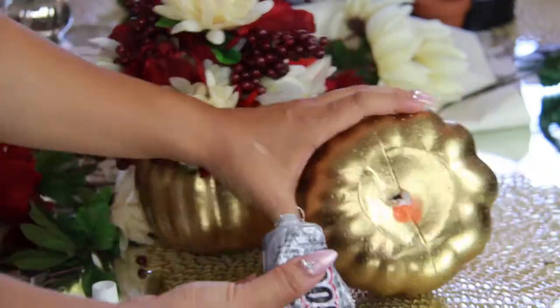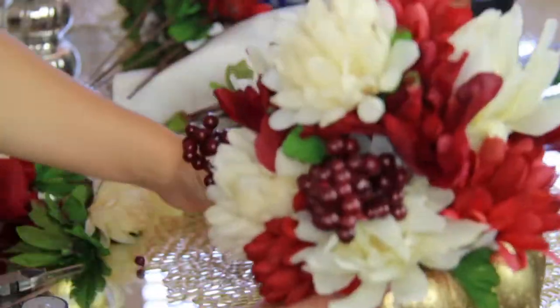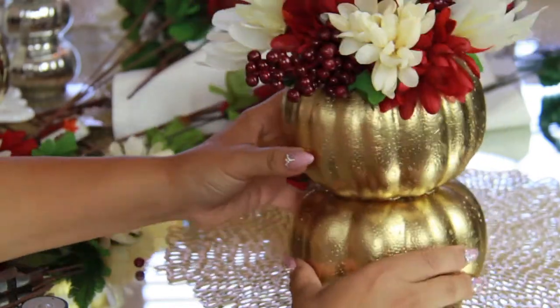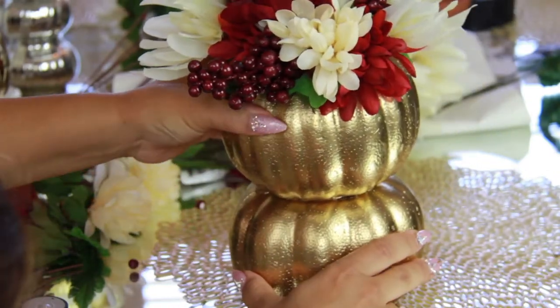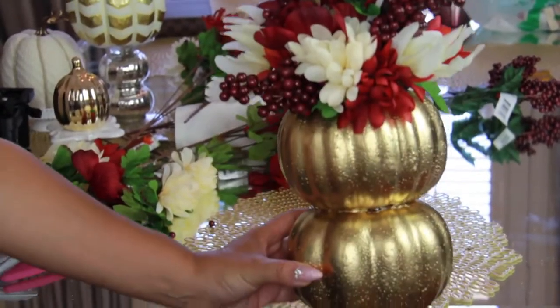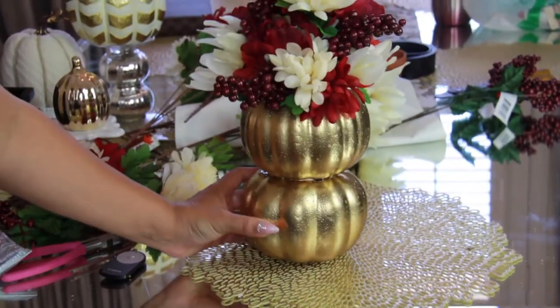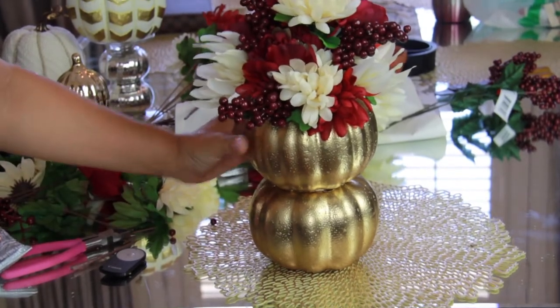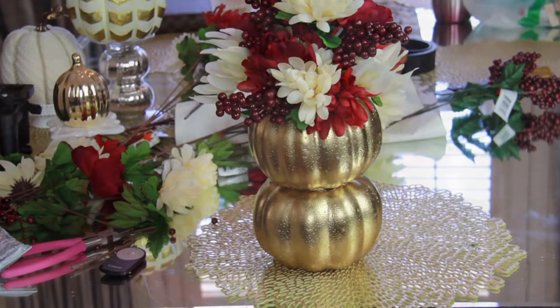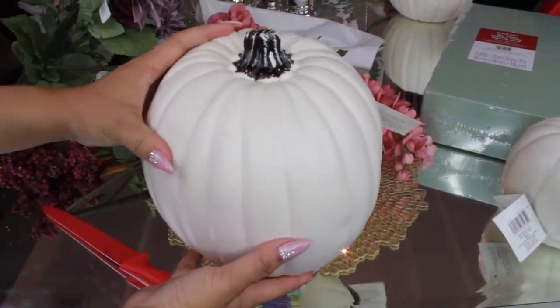Adding more flowers gives it a more grandiose feel, and I absolutely love the way it's looking. To make it look even bigger and more expensive, I put the two pumpkins together and gave it some added height. I really love the way this turned out — it looks expensive, and I only paid seven dollars for everything: five bundles of flowers and berries and two pumpkins. That comes out to seven bucks.